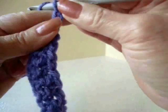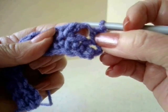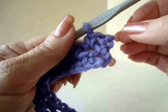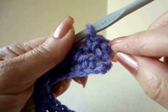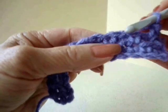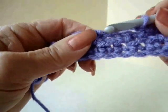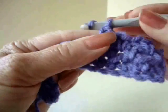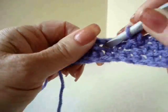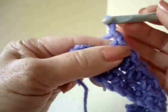Now we're going to chain 2 and turn. You're going to single crochet in the first chain 1 space. That chain 2 at the beginning takes the place of the first single crochet and the first chain 1. So now I'm going to chain 1 and single crochet in the next chain 1 space. Chain 1, single crochet in the next chain 1 space. You're going to complete that across the row. And that is the moss stitch. It has a lot more flexibility than if you were just making single crochet.